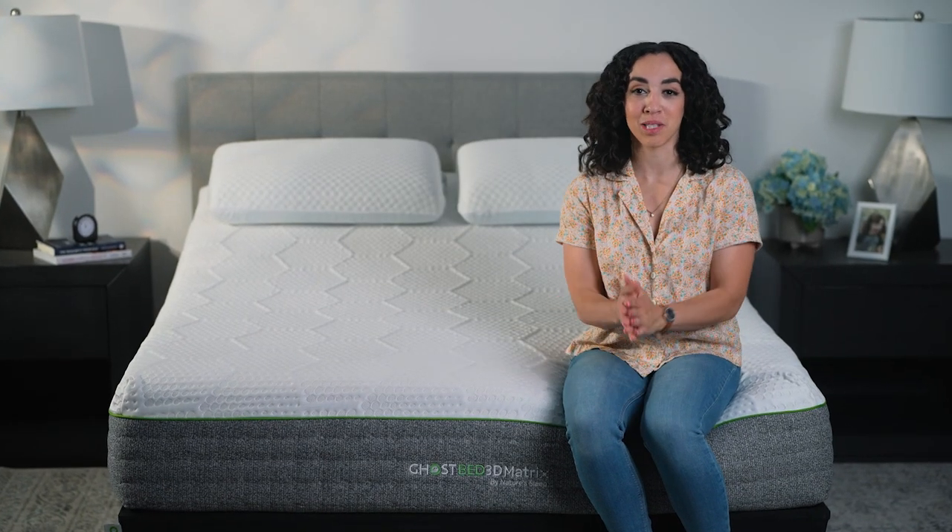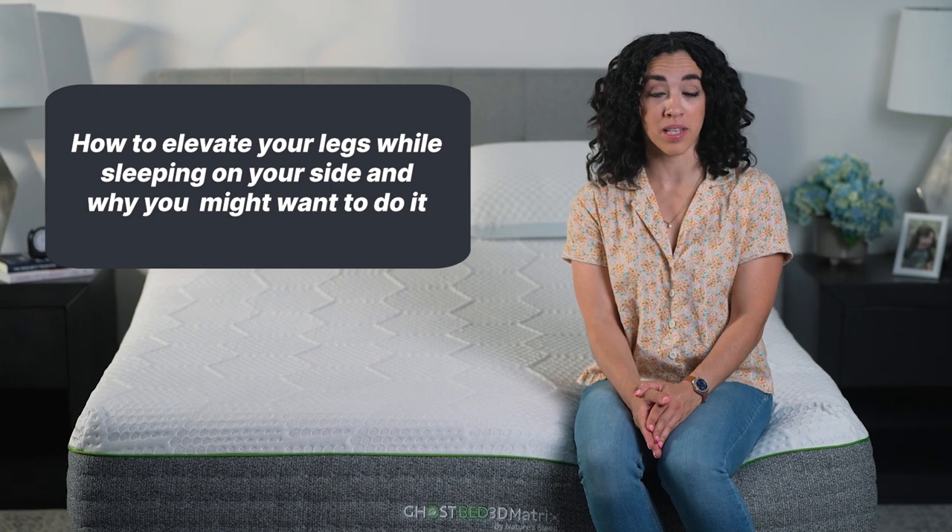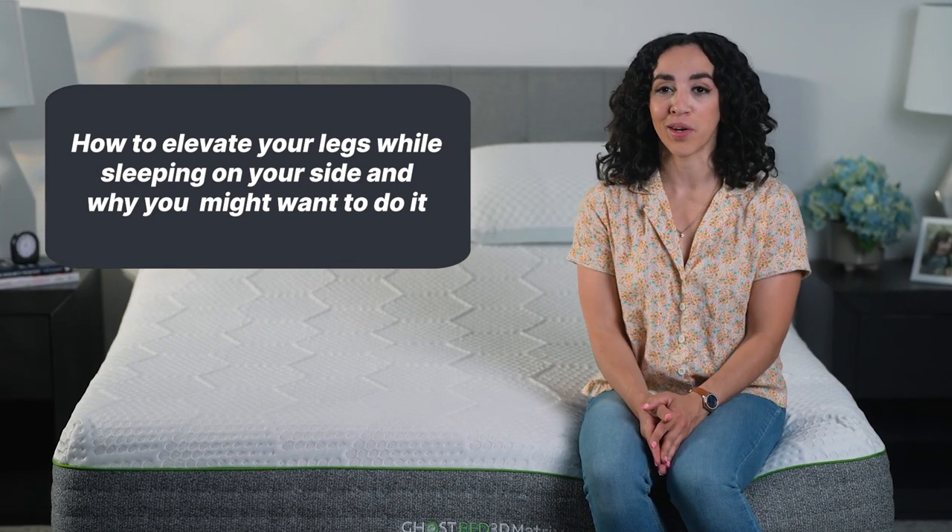Hi, I'm Amber, one of the sleep experts here at GhostBed. Today we're talking about how to elevate your legs while sleeping on your side and why you might want to do it.